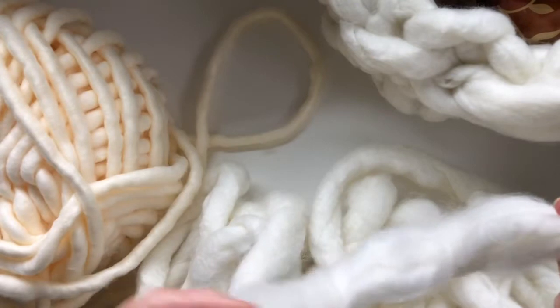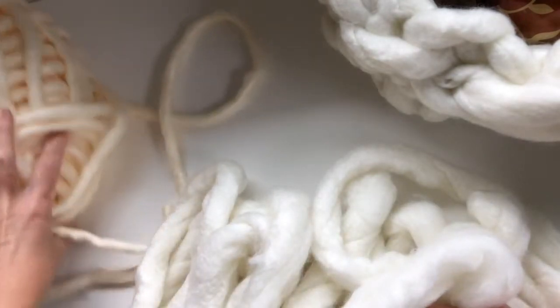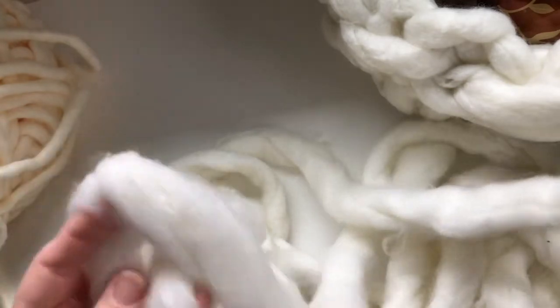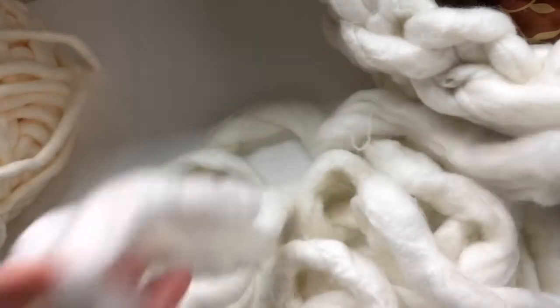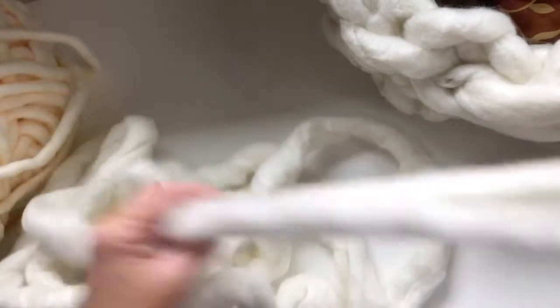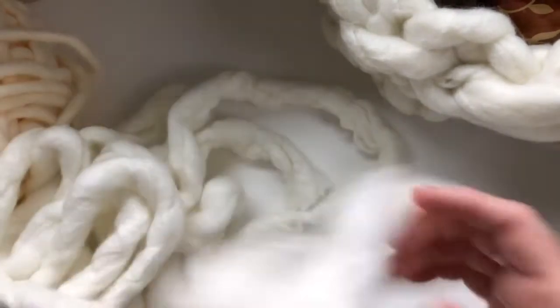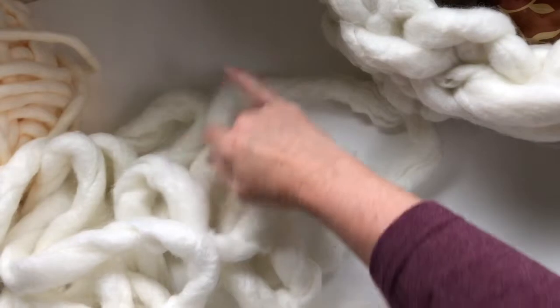But for this project it's really fabulous. You might be able to pick up a slightly different type of super chunky yarn at local craft stores and this method will also work for that. I've only got just a little bit of this first one left — I've been using it for some wall art, but let me show you how to get started.